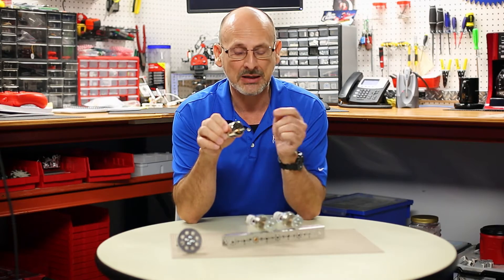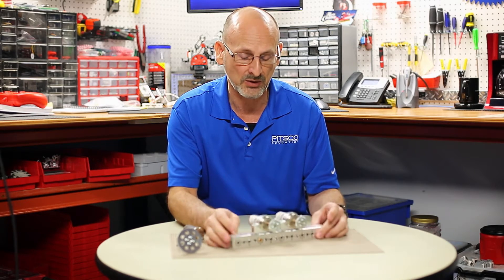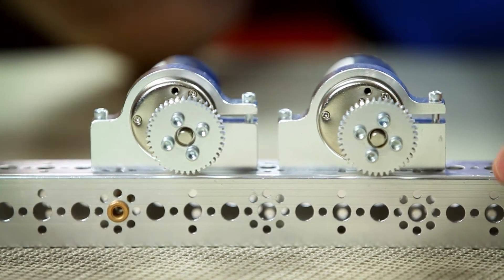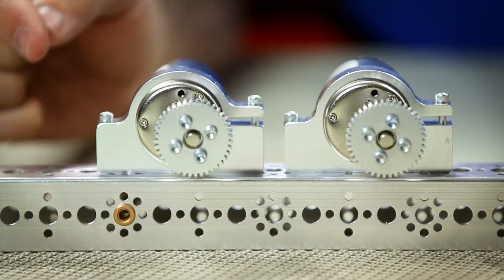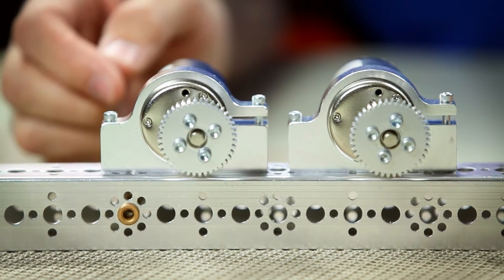Let's look at that a little bit closer. I've got a basic piece of channel mounted up here with two motors. I've got two small gears on here so that you'll see this a little better. We could put wheels on there, we could put sprockets, or larger things, but I wanted you to be able to see the actual motor behind the object in front.